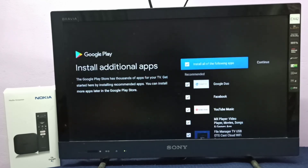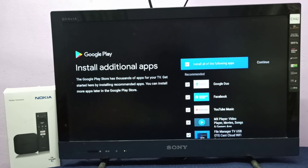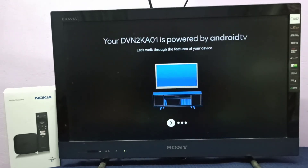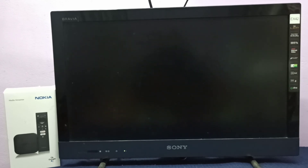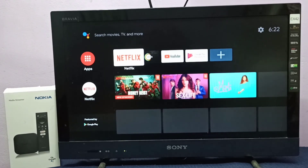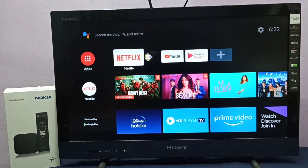I don't want to install any of these suggested apps, so I'll skip them and select Continue. Done. This is how you can hard reset or factory reset your device. Please try it.